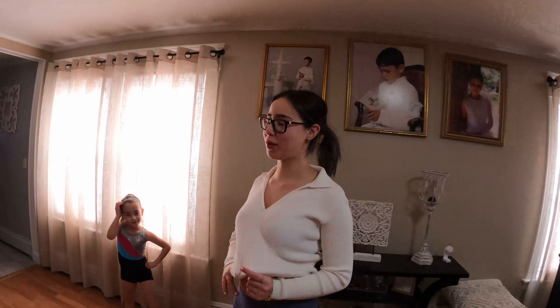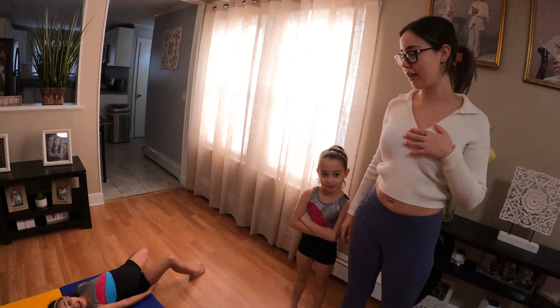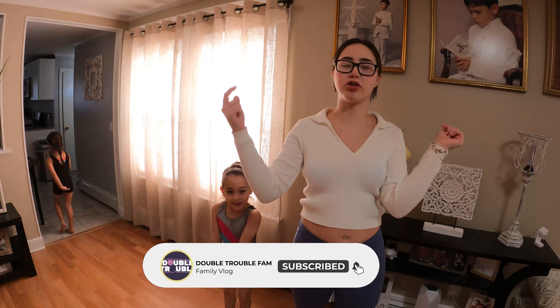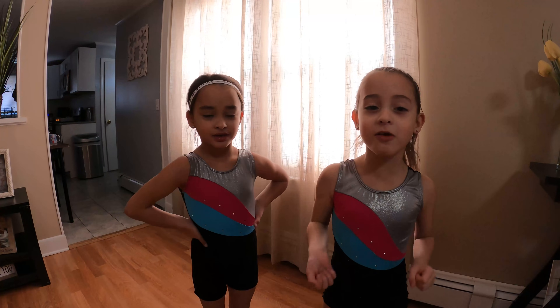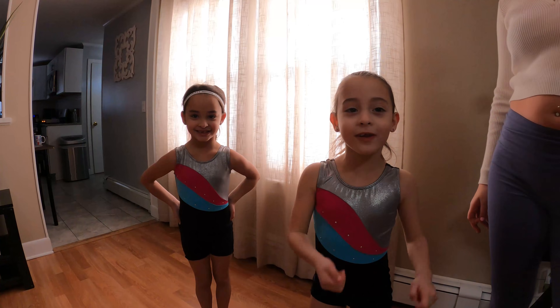Alright guys, thank you so much for watching. We appreciate you guys watching our little gymnastics skit. Please like this video, comment down below, and make sure you hit that bell button to get notifications when we post. There will be new merch soon — it'll be linked down in the description below. Thanks for watching, bye!